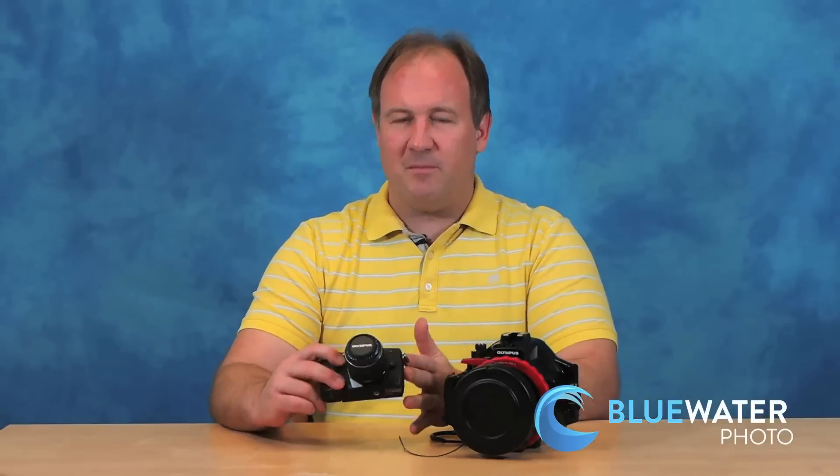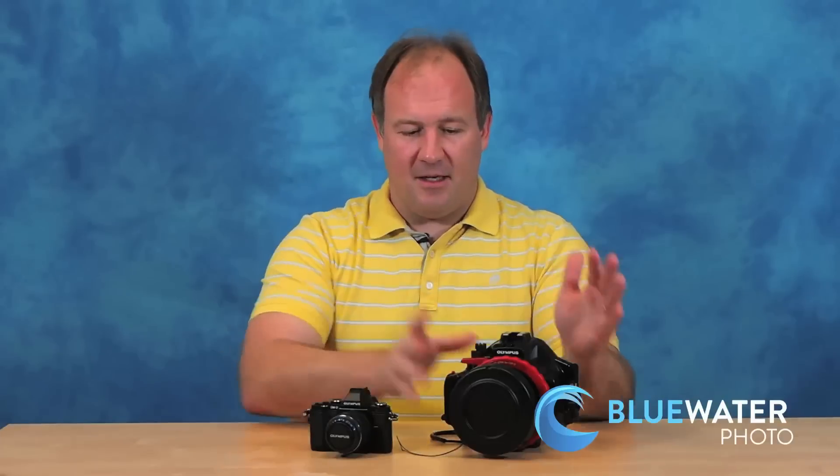Everything is brand new, untouched, unopened. It comes with the Olympus OMD EM5 mirrorless camera, the 14-42mm kit lens, a nice housing, a port, and a zoom gear, battery, charger, flash — everything you need to start taking great photos.